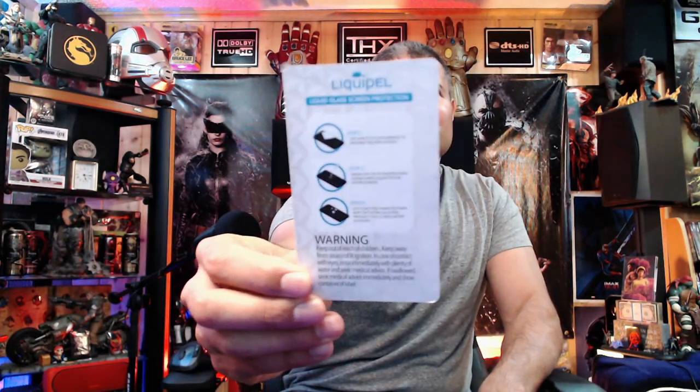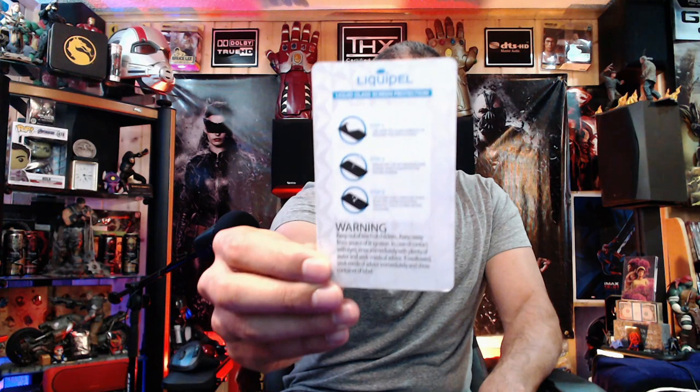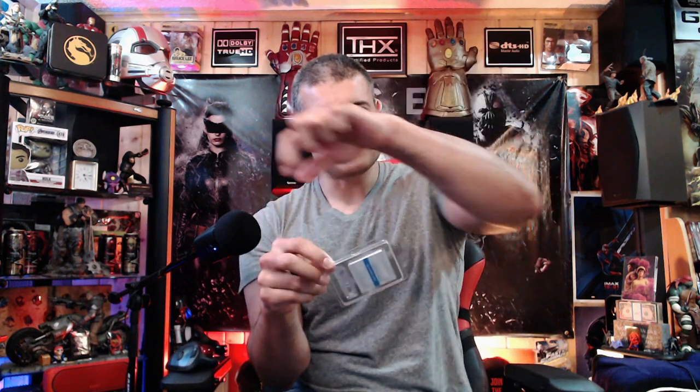Here's the back of the packaging. Step one: wipe it clean. Step two: put the solution on. Step three: it hardens up and you spread it across. What they give you is a couple of different pads — a cleaning wipe to wipe it clean first, then you break the seal on the solution and put the drops all over it. Then they give you another wipe to just spread it across. I'm going to go ahead and do that with the camera overhead so you guys can see what I'm doing.